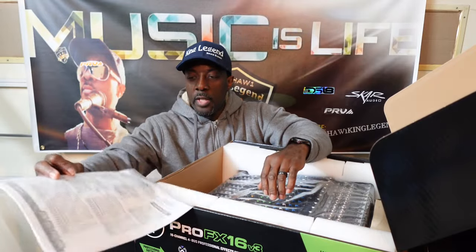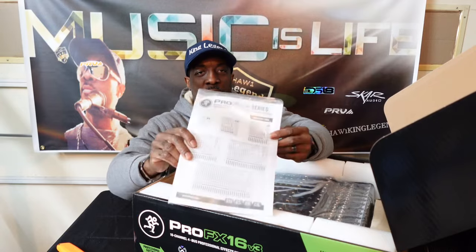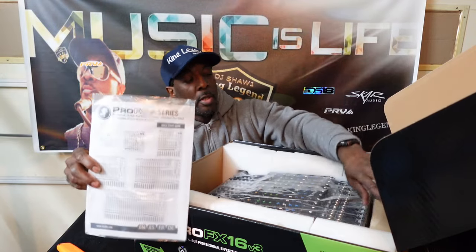I'm pretty much just going to show you what it looks like. If you watched my last video I explained about subscribing.